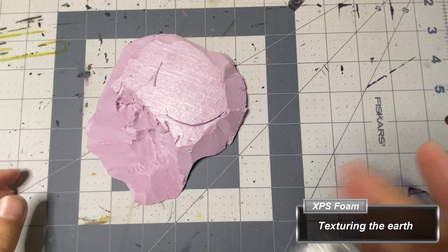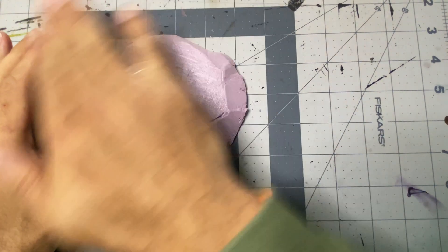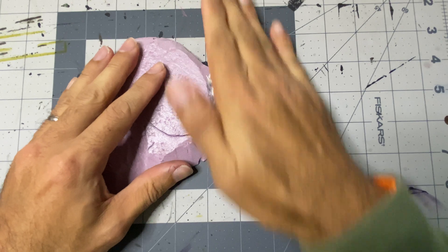I add texture to the XPS foam that will be the earth using a ball of aluminum foil. You only need to really roll the steepest slopes, as most of the flatter surfaces will be completely covered.